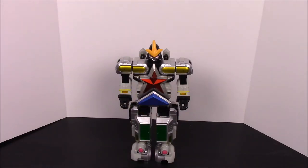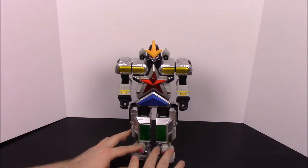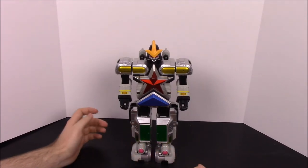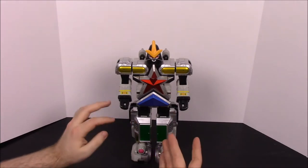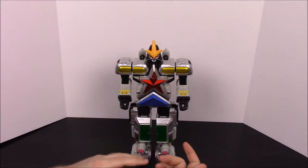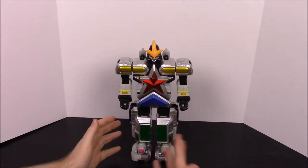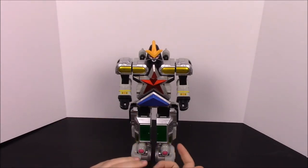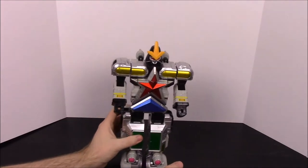What's up guys, Awesome Nerd Show here back again with another episode of Mind Morphin Collection, and today we're doing the Super Zeo Megazord, which is one of my top favorite Megazord figures. This is awesome because not only do you get the big Megazord, but you also get five individual Zords as well — not Megazords, but Zords — that are their own little figures.